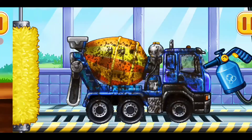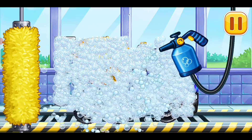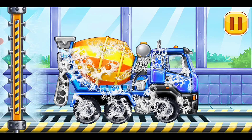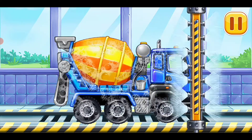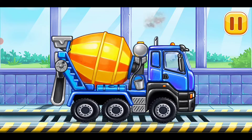We need to wash the cement mixer. All clean, complete.